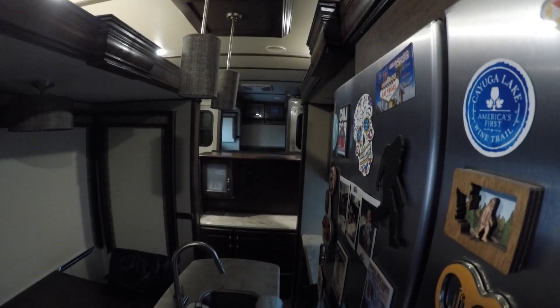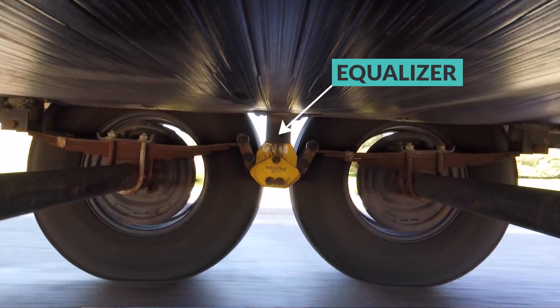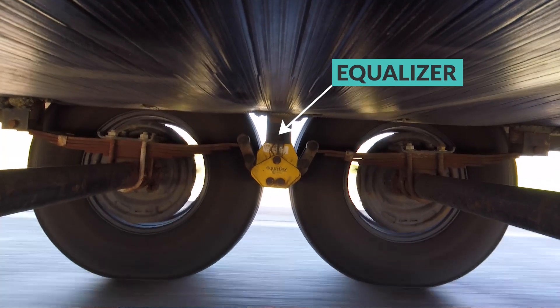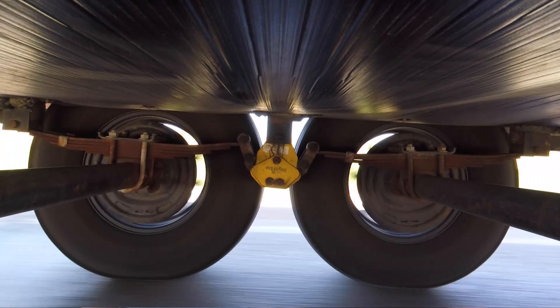Between those leaf springs, you have a center rocker called an equalizer. This component rocks back and forth in the frame hanger to try to equalize the weight being distributed on your axles. Without this component, the weight would disproportionately be shifted to the lower axle as you drive over bumps. Because the equalizer moves back and forth, it helps more evenly apply pressure to each axle on uneven roads. However, it doesn't actually provide any suspension travel — for that, you are entirely relying on your leaf springs.